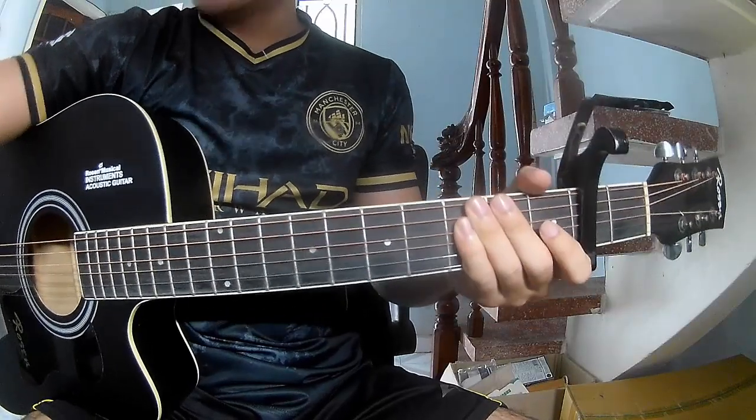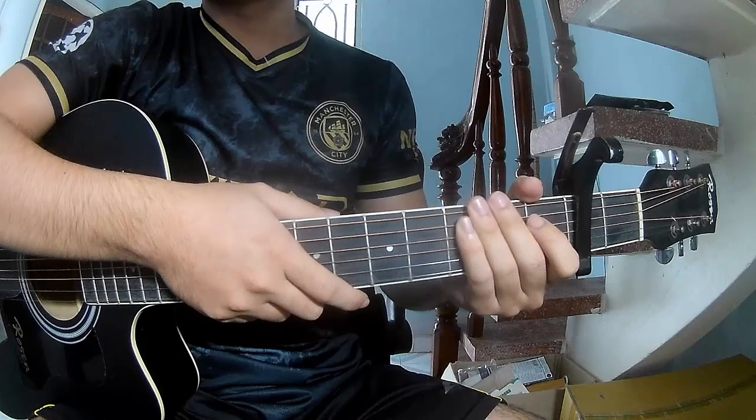Hi everyone, today we'll see how to play guitar faster to your song by Green Day.